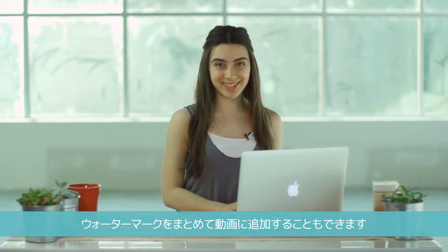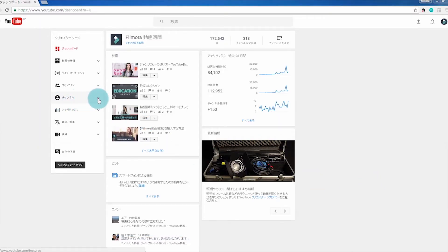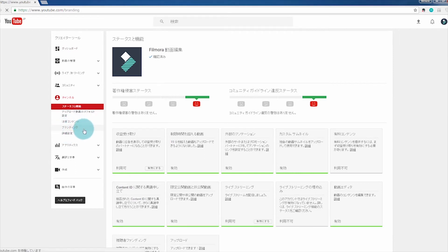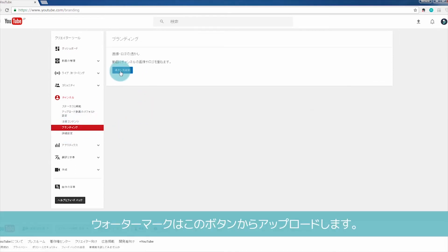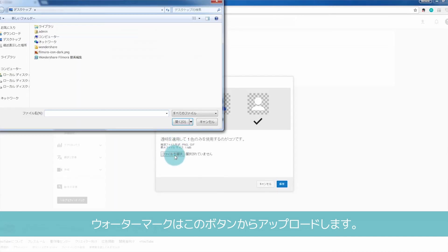You can also add a watermark to all of your videos at once using YouTube's Creator Studio. Select Channel and then Branding on YouTube. There will be a blue Add a Watermark button, and from there you just need to upload your watermark.